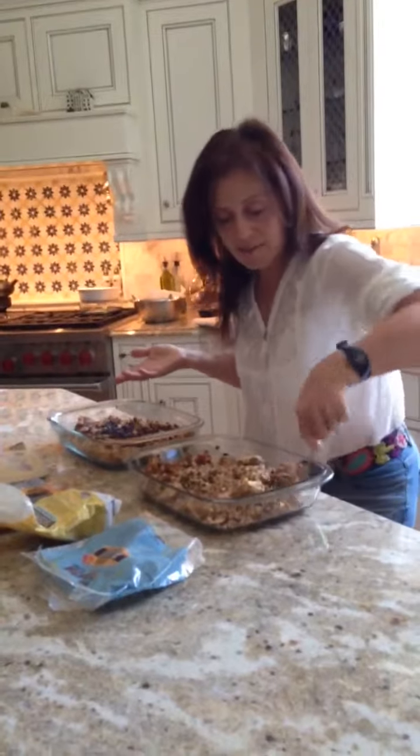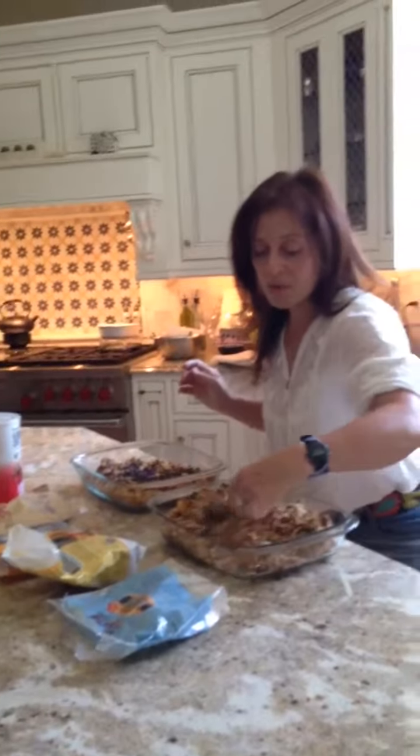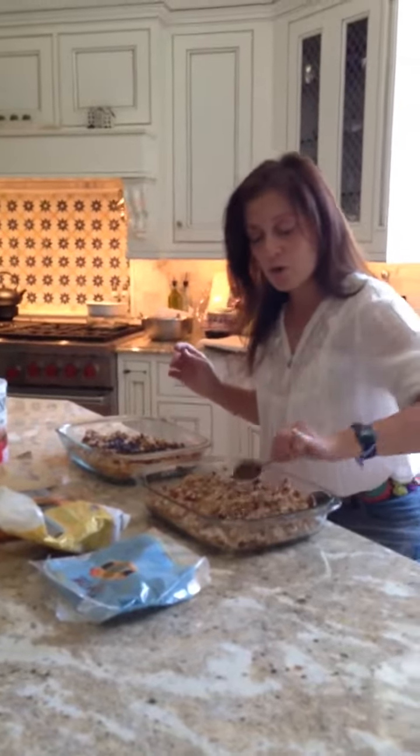And voila, you have yourself a delicious granola. This house can't be without it. If you want the exact recipe with the measurements, please visit me at dinnertablehq.com — the recipe is there. It's under Liz Lush's blog, my sister, who her and I are constantly coming up with the best granola recipes. Enjoy, have a super weekend. Bye-bye.